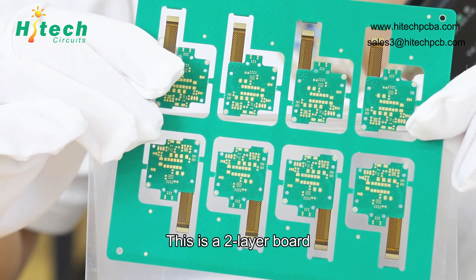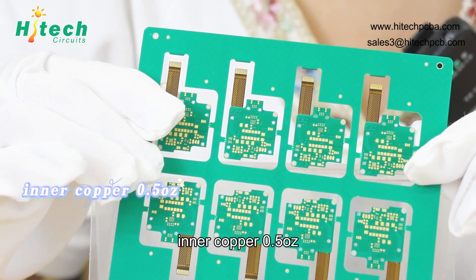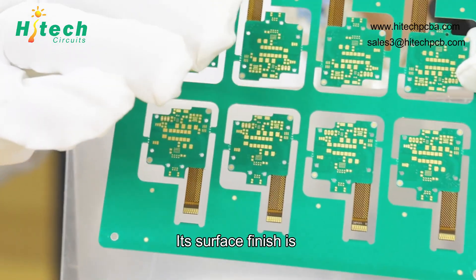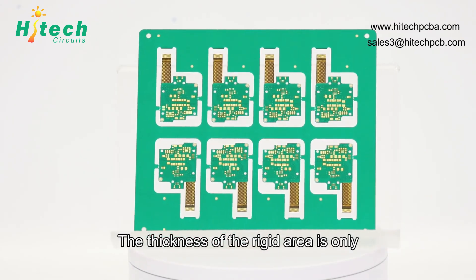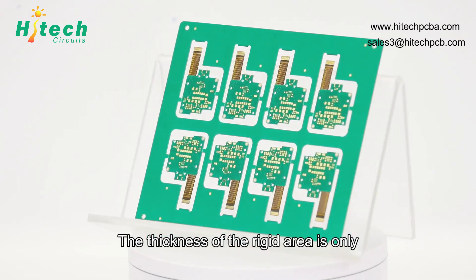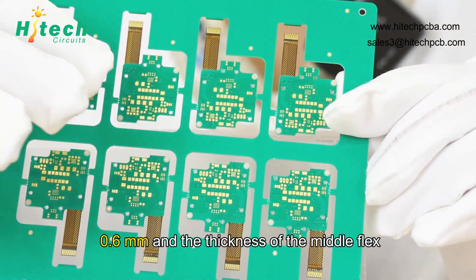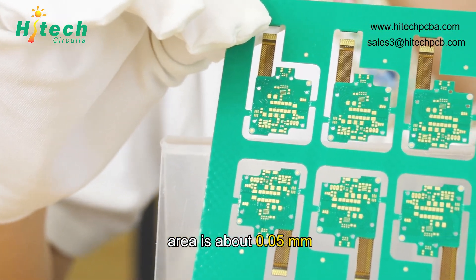This is a double-layer board with outer copper 1 oz and inner copper 0.5 oz. Its surface finish is immersion gold. The thickness of the rigid area is only 0.6 mm, and the thickness of the middle flex area is about 0.05 mm.